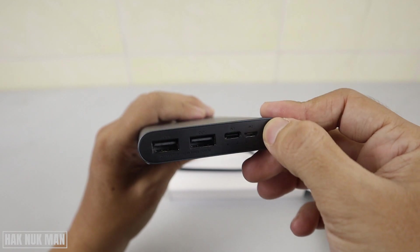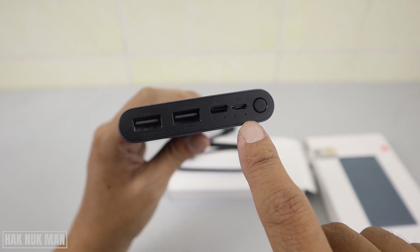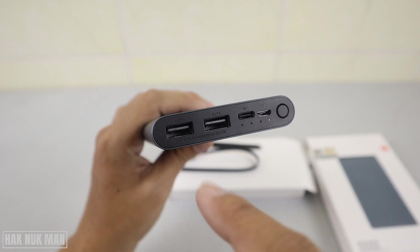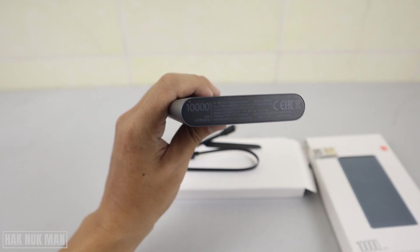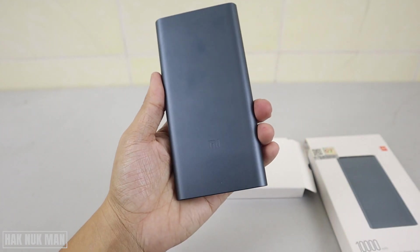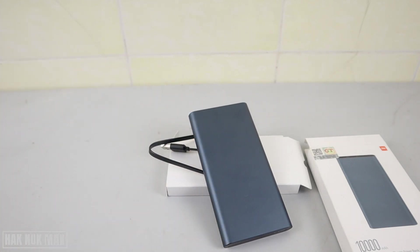When you first get the power bank from the box and press the power button, you will see the battery level indicator. Right now it is showing low battery, so you need to charge the power bank before you can charge your phone through the output. On this side you can also see the Xiaomi logo.